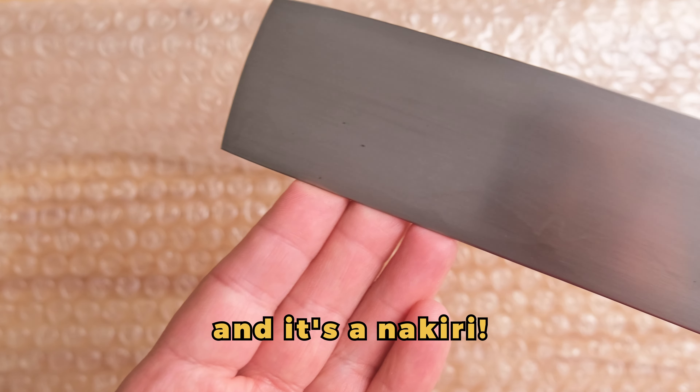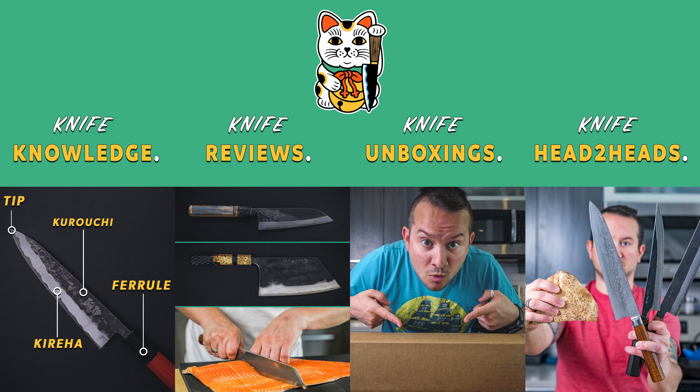Mon premier honyaki, et c'est un nakiri. What's up guys, welcome back to the channel. Yes, of course, you just heard me speak one of three languages that I speak so well. French.